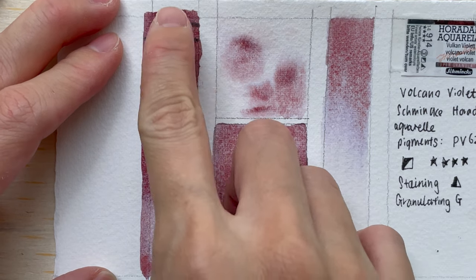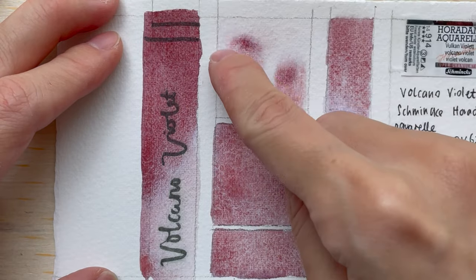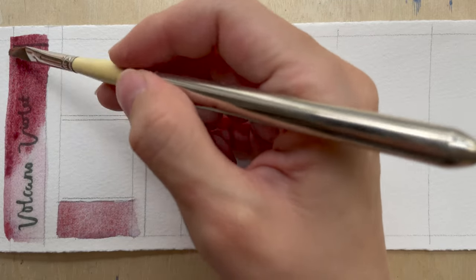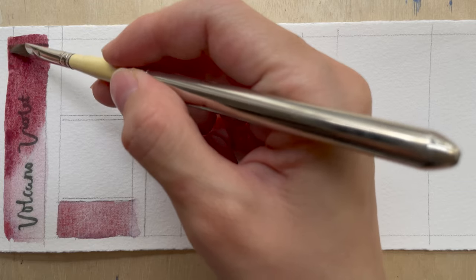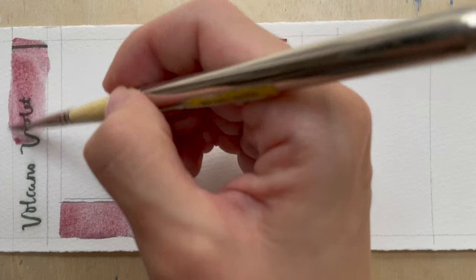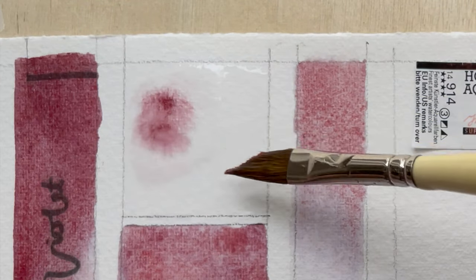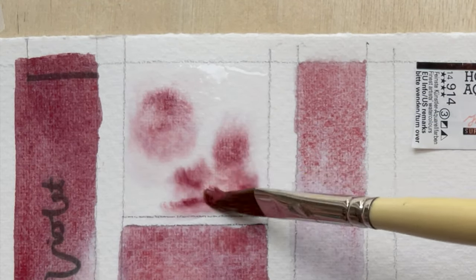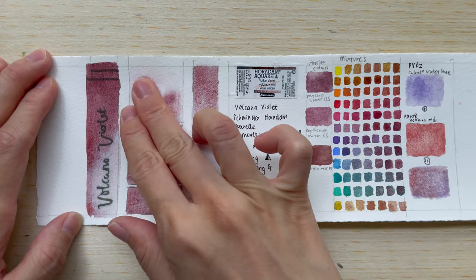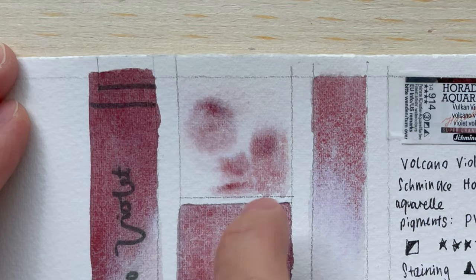If you apply it at a high concentration or undiluted, you get this really maroon red colour. When you dilute it down with more water, you start to see more of that purple coming out. So you do see the colour range from red to purple, especially when diluted. In the pigment-in-water test, you can see the red pigment PR-108 dropping out where you put your brush dab onto the paper, and that Cobalt Violet Hue separating out to the side.